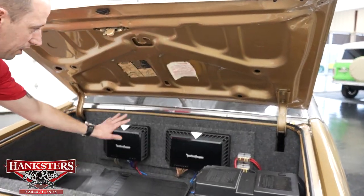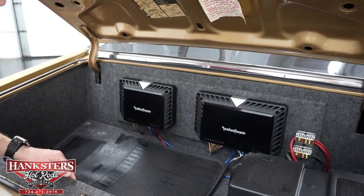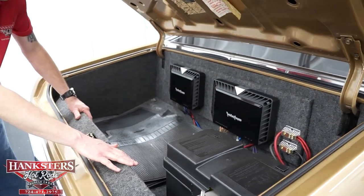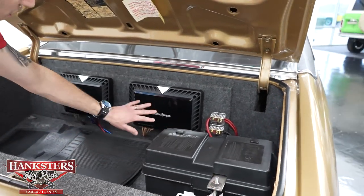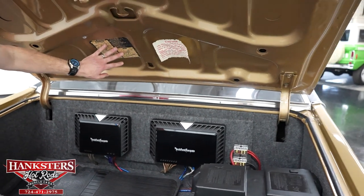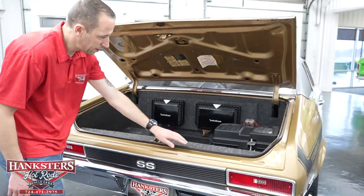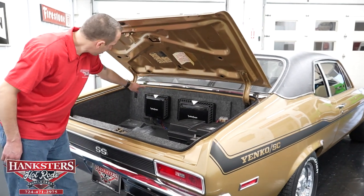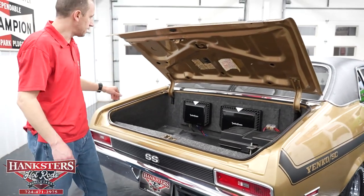Inside the trunk you'll see two Rockford Fosgate amplifiers for the stereo system. It is surrounded in custom panels, very nicely done, and the battery is mounted in the trunk. We do still have the stickers here in the trunk and the trunk underside is body color. The weather stripping seal is in great shape all the way around, and the trunk jambs show no rust or anything in them either.